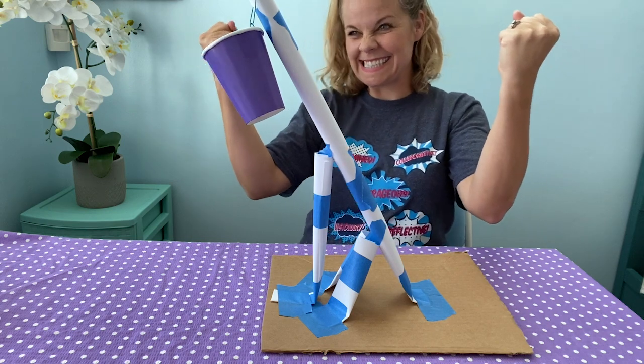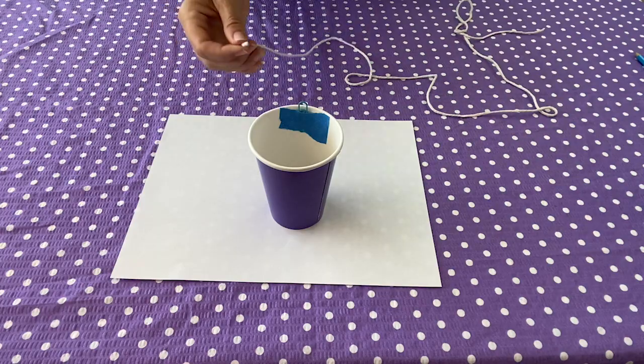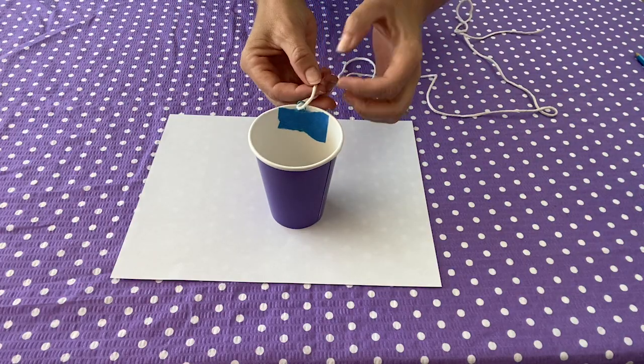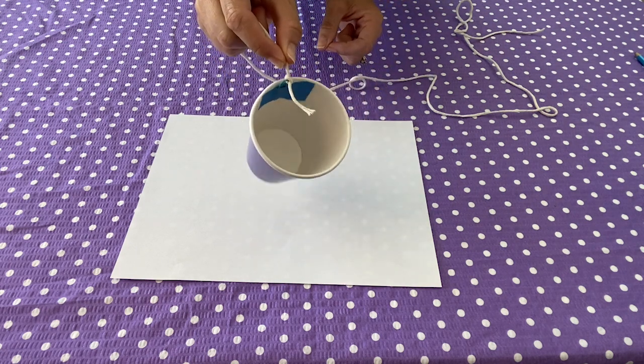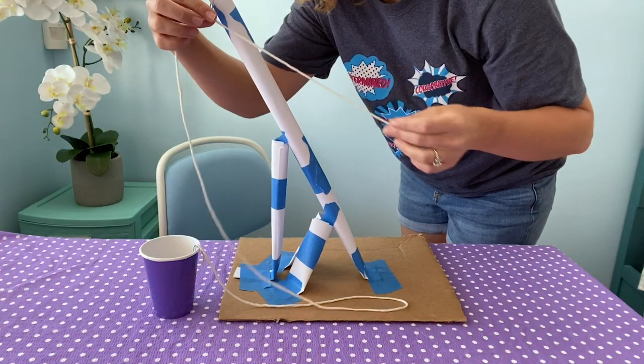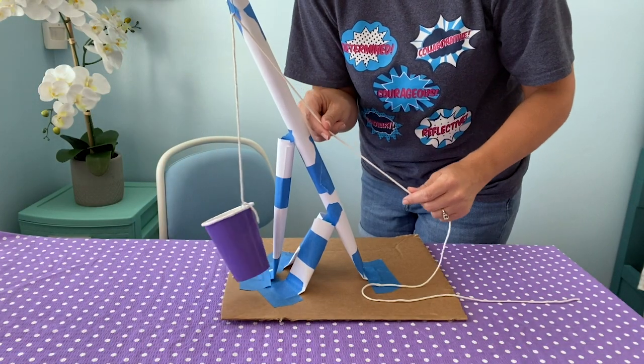Once your arm is strong enough to hold all 12 pennies, you can add a string and winch. Remove the test cup from the arm hook. Tie a knot around the paper clip and pull it through the arm hook. Test that it can pull the weight up and down.